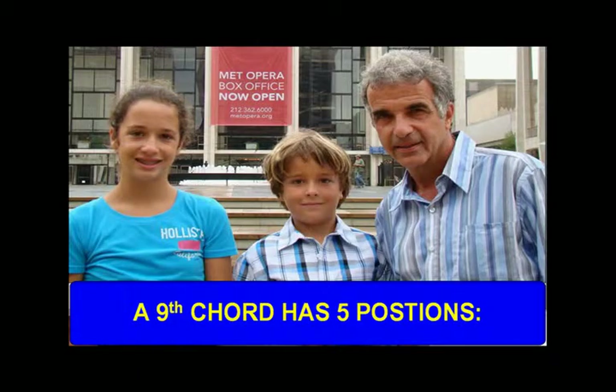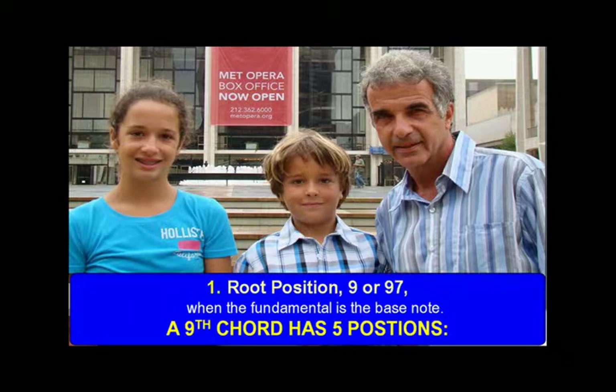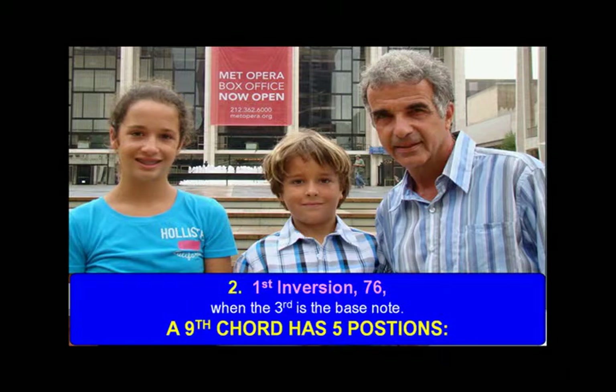A ninth chord has five positions. One: root position 9, or 9-7, when the fundamental is the bass note. First inversion, 7-6, when the third is the bass note.